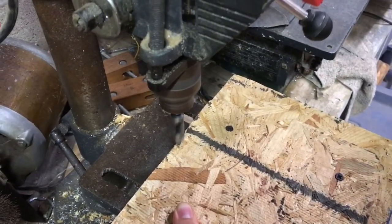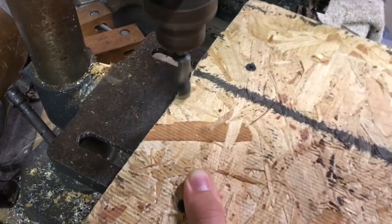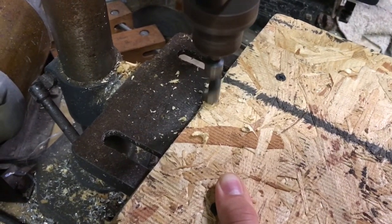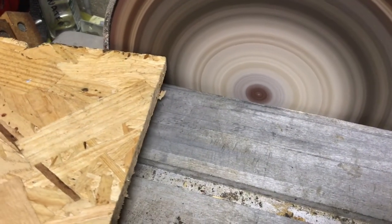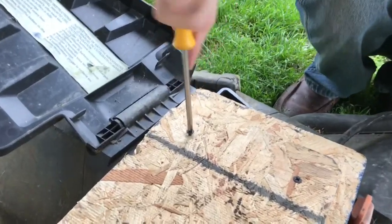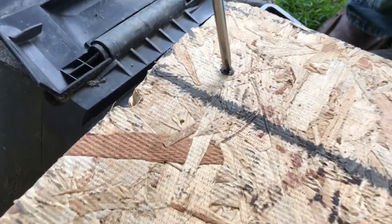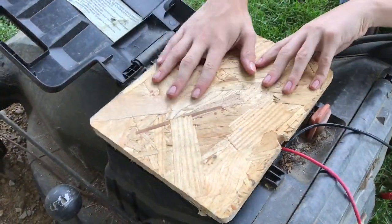Then I drill a hole so the alligator clamps can come from the old wiring to the outside so they can connect to the battery. I round up the hard edges with a sander just so it looks a little better. With drywall screws I screw the two pieces together and then turn it upside down and it fits like a glove.